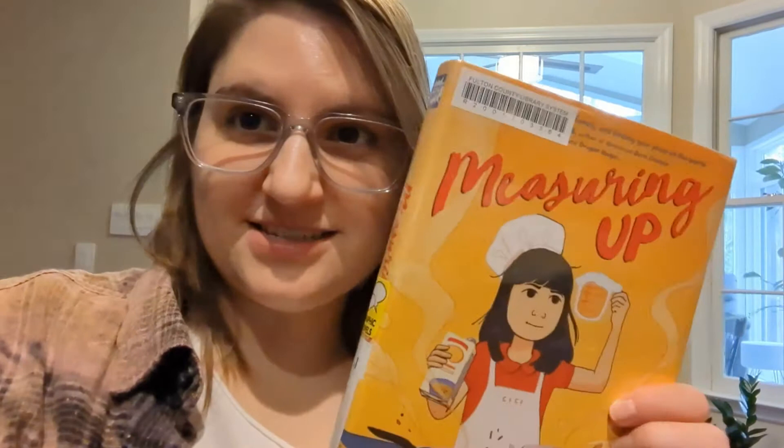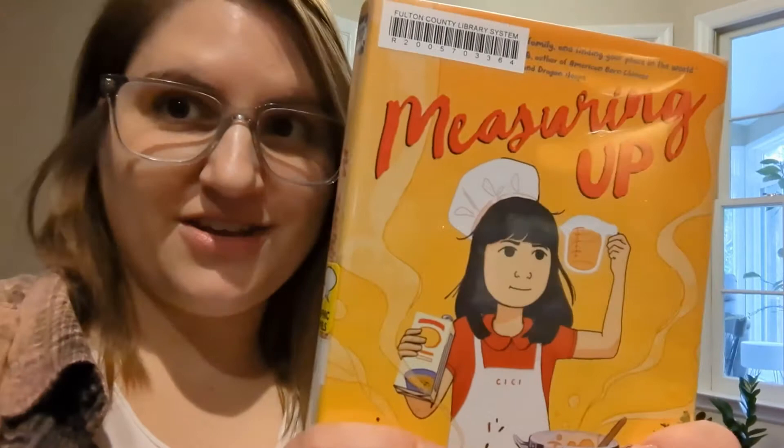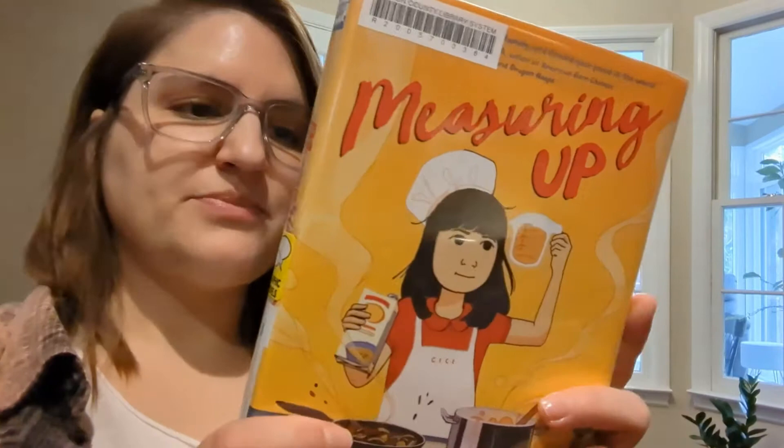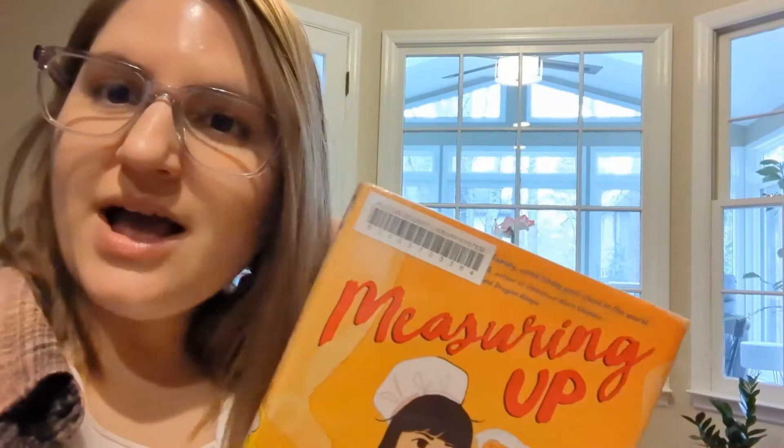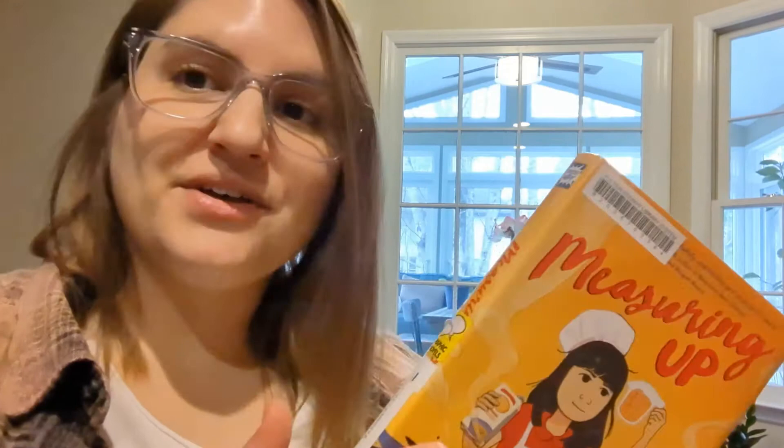You can tell by the cover of this book that cooking is going to play a big part. She always cooked with her grandmother and she uses cooking as a way to stay connected with her grandmother while she's so far away. There's a fun contest also that Cece signs up for, so you've got to read to find out what happens with that. I really like this book — I love food! The author and illustrator have a video that I'll put a link to below, where the author and her son make oil rice, which is mentioned in the book.